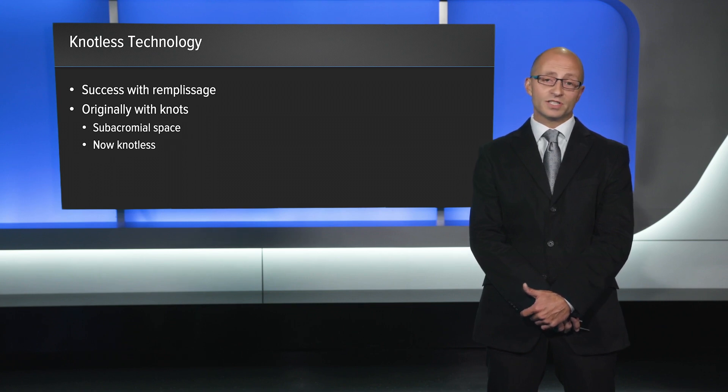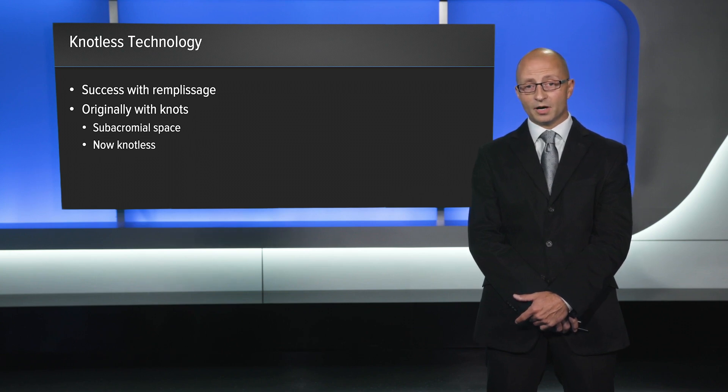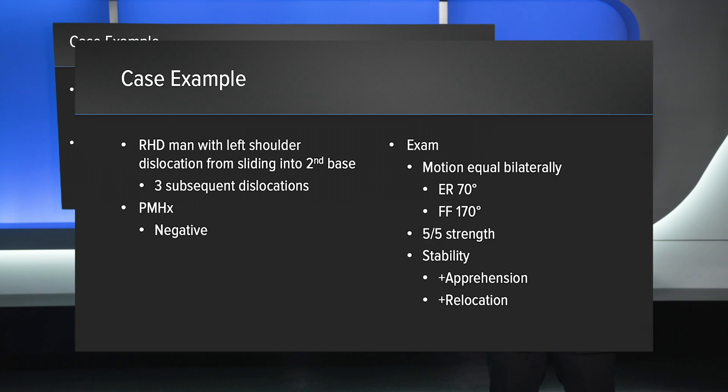This leads to increased time savings, and it's backed up biomechanically with studies that show increased pullout compared to techniques where we tie knots.